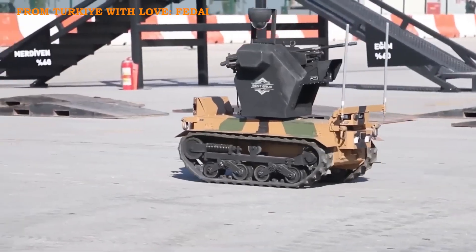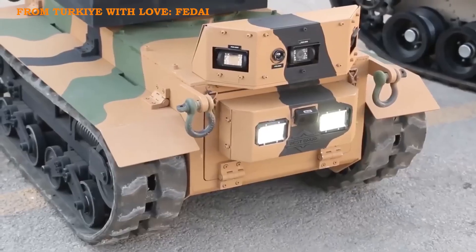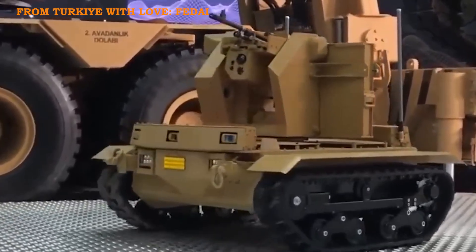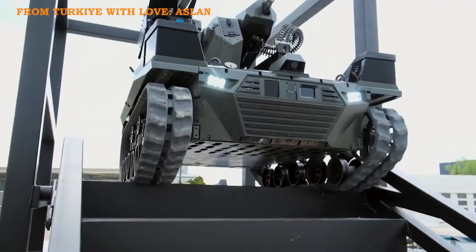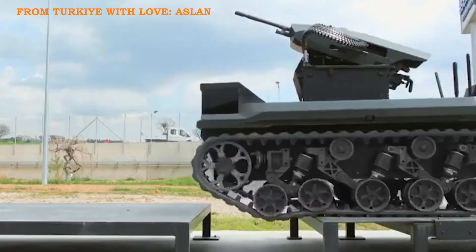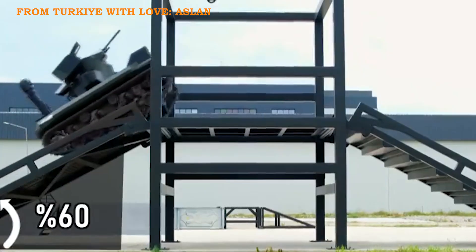FedEye, by Best Group, is a light medium-class UGV. FedEye is fitted with SARP-L and a 7.62mm machine gun, using AI-supported target detection for pre-infiltration reconnaissance. Aslan, by Aselsan, is a tracked UGV. Aslan carries SARP-L with a 7.62mm machine gun and Roketsan laser-guided mini-missiles, supporting the Turkish Armed Forces in reconnaissance and threat neutralization.